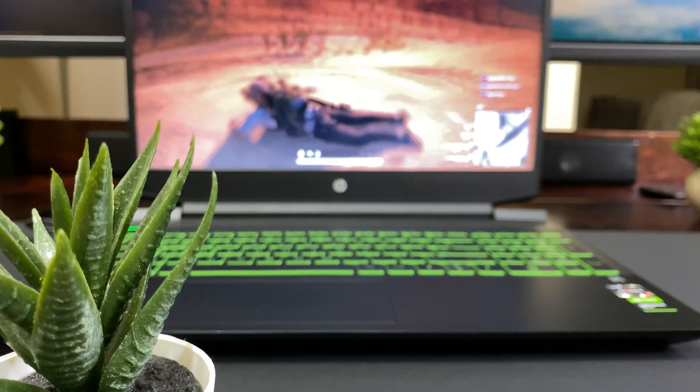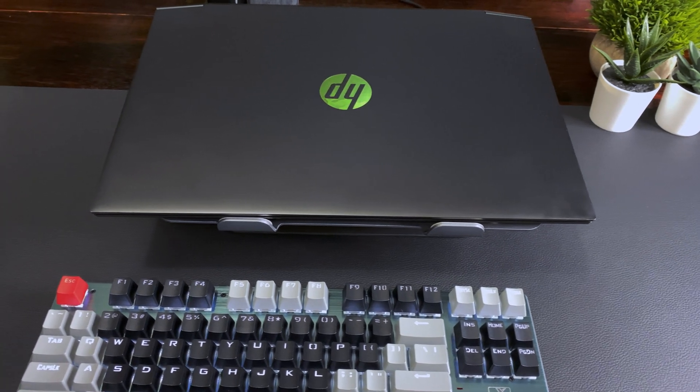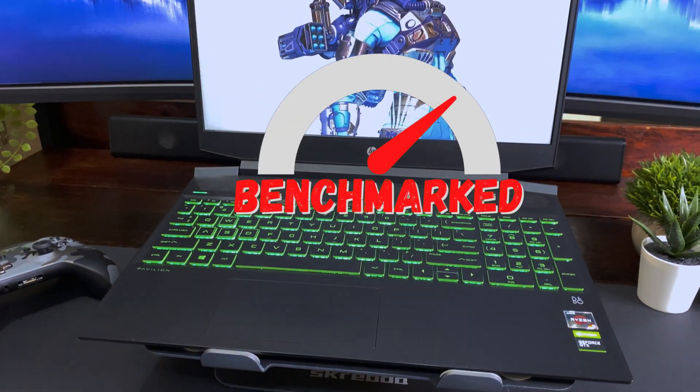The HP Pavilion Gaming Laptop was a budget entry laptop released in 2019, but how does it hold up in 2021? Let's find out on the latest episode of Benchmarked.